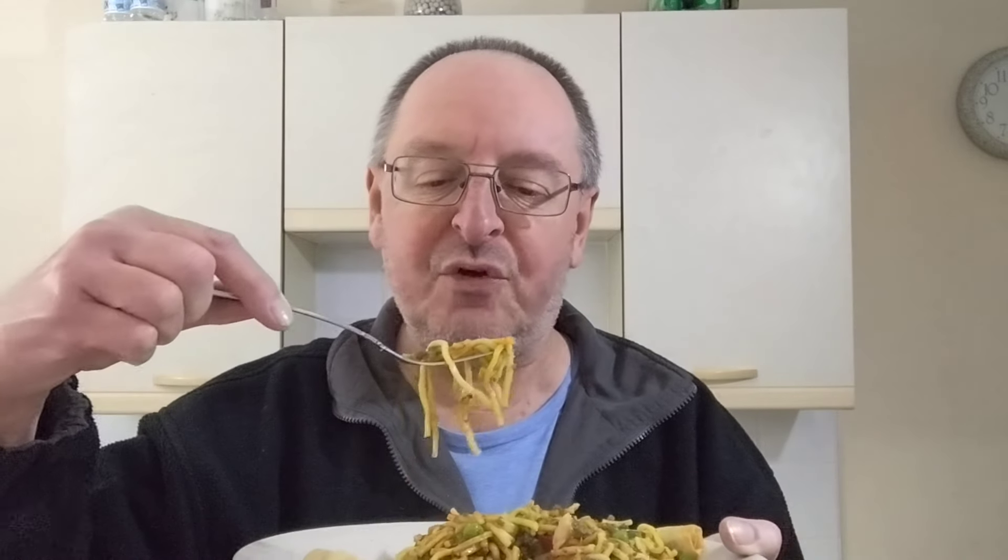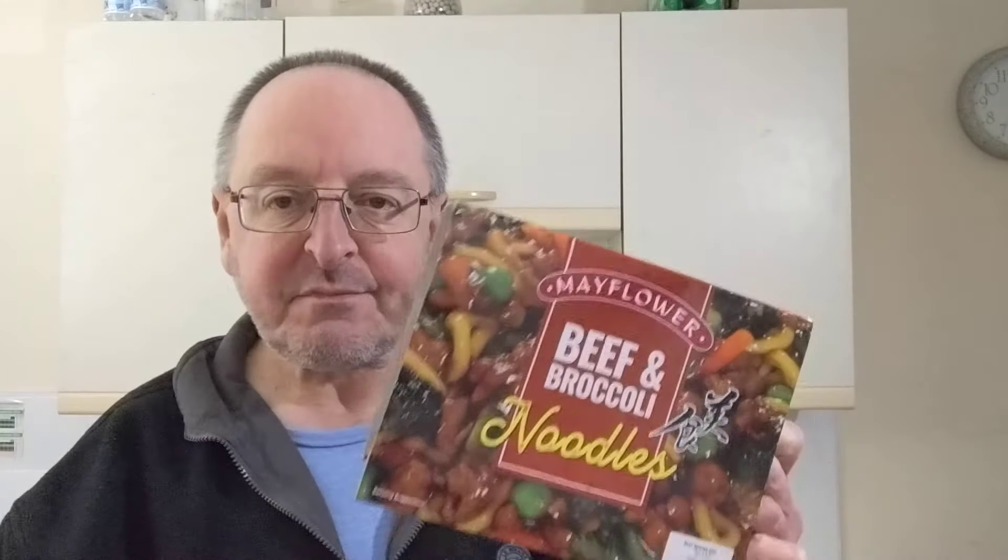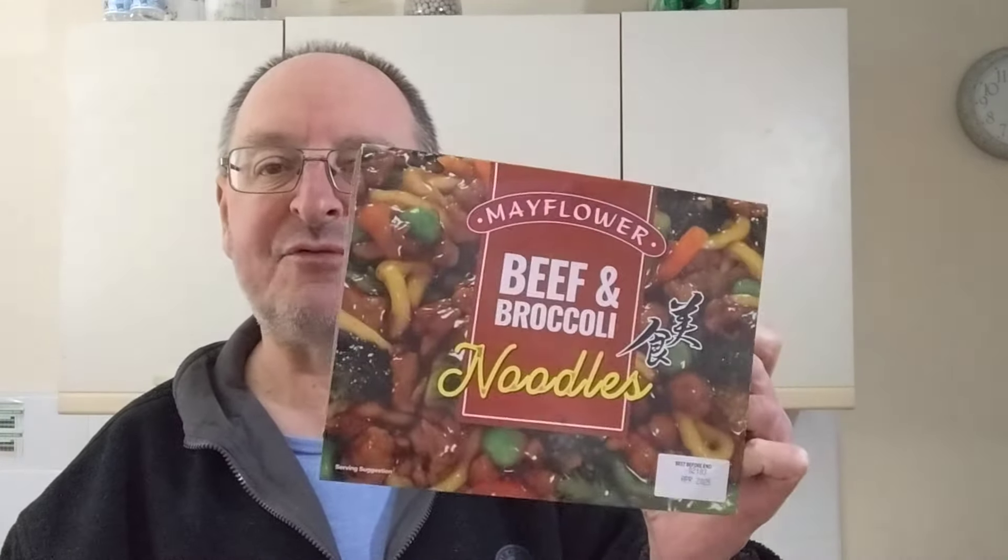Overall, I am not impressed. I've tried several Mayflower products and most have been really really good — this one just isn't, it really isn't. The quality of the ingredients is okay, the texture is okay, there's just not much taste. The soy sauce has improved it vastly, but I wouldn't have that again. I really wouldn't.